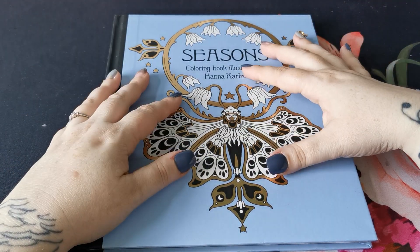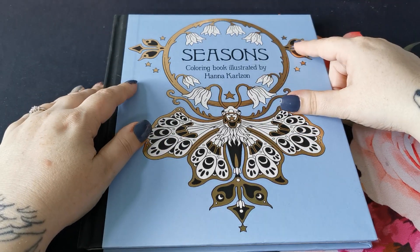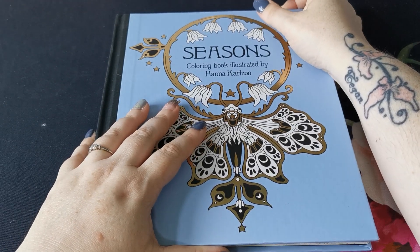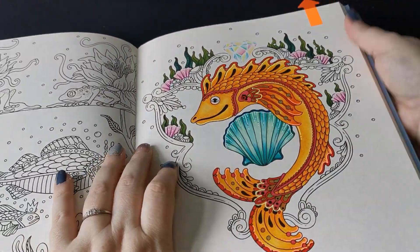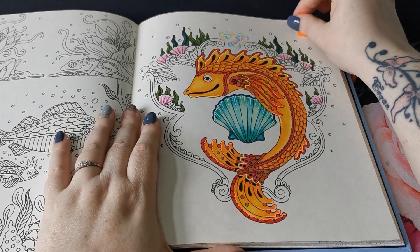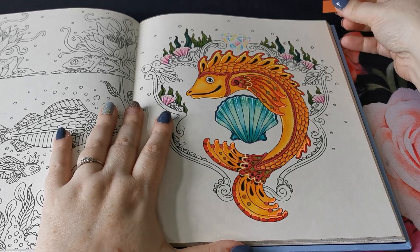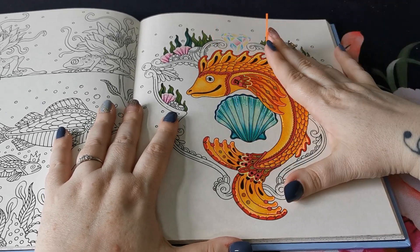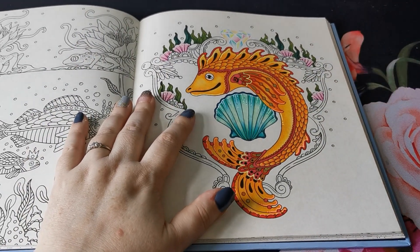I know that I have filmed my August completed pages. Unfortunately, this is one of the pages that I didn't get finished. I was working on it with you. This is from Seasons by Hannah Carlson. Some of you may remember, I think we were working on it in a live stream. I didn't get it finished in time for my completed pages video, but I know that some of you wanted to see me finish this page on camera, so I am going to do that with you today and hopefully get this one done.